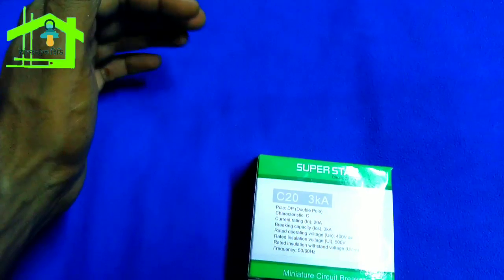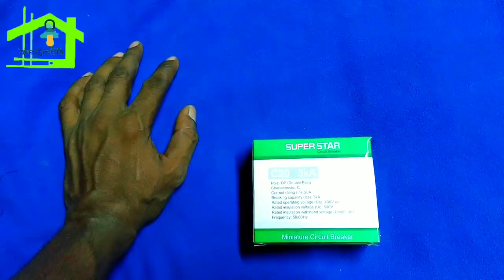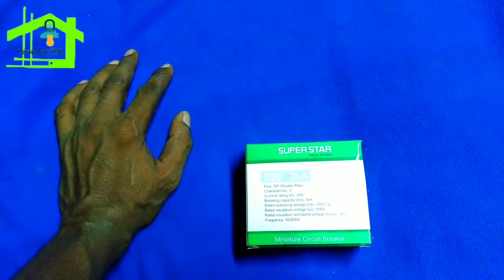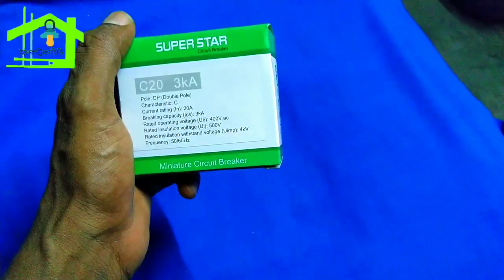Then we took a circuit breaker for this circuit, which I enjoy working with now. I would like to say that 20A corresponds to 3000W and the circuit breaker is 20A rated. This is the rated capacity.